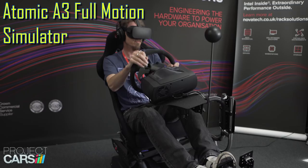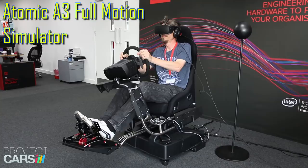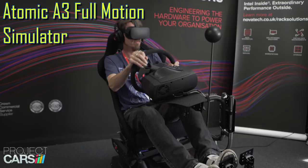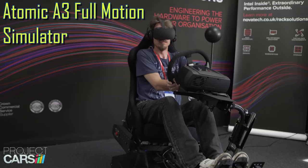So far the A3 is compatible with over a hundred titles out in the market. These include Project Cars, Dirt Rally, Elite Dangerous, War Thunder, and DCS World. I think you can also get X-Plane 11 to work on it as well, but you need a couple of extra add-ons just to fit that in.